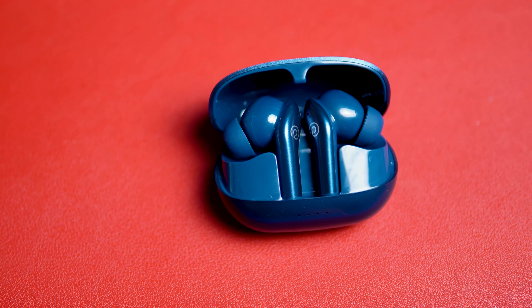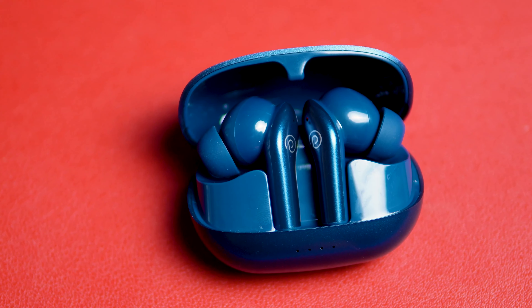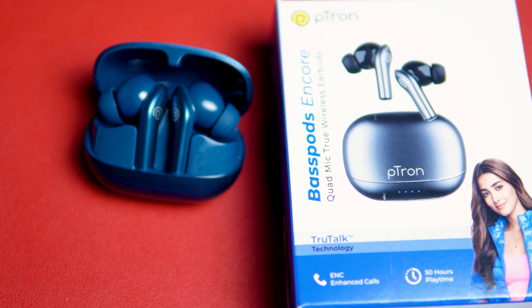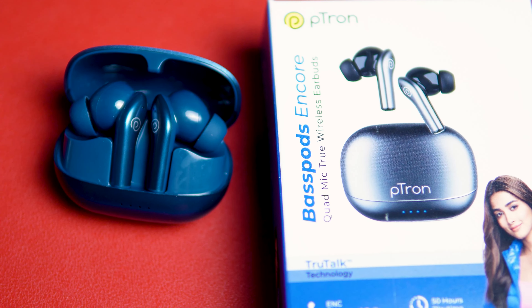The first choice and the best TWS is the Petran. This TWS is very good — the sound quality, call quality, build quality, and battery life are all strong. Comparing this to ₹1000, this TWS is a value for money. If you need one TWS to purchase, you can purchase this TWS — it offers a lot more than a monthly budget allows for.